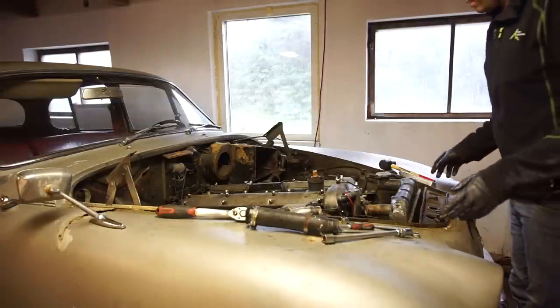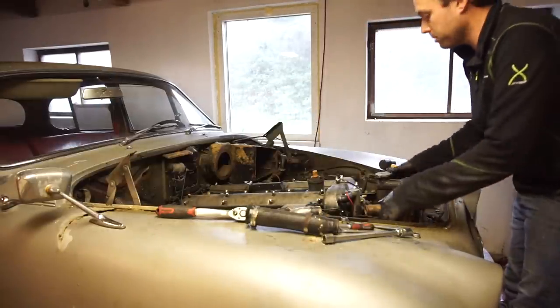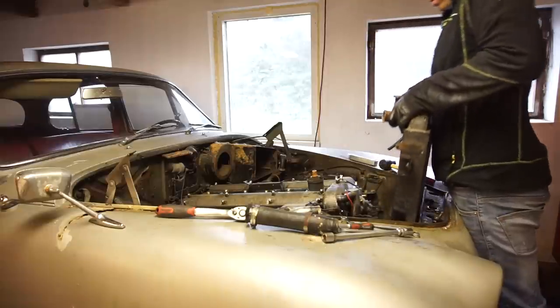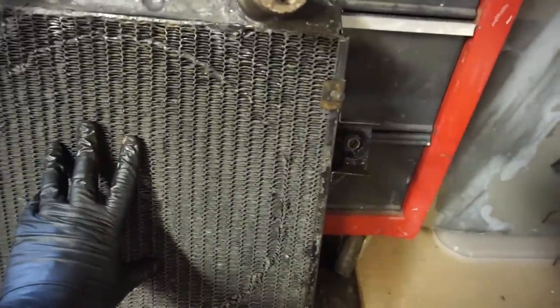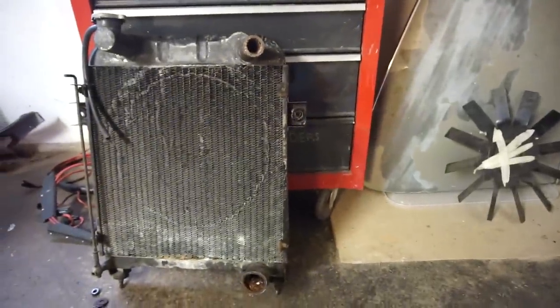For now I'm just taping all the bolts onto what I took off so I know where they go back on. The radiator is held in place with bolts up here, one each side, and two nuts on the bottom - it should be loose now. And one pretty hefty radiator out. The radiator is going to get sent off later - I'm going to have a new, more modern core put in so this car will stay nice and cool.